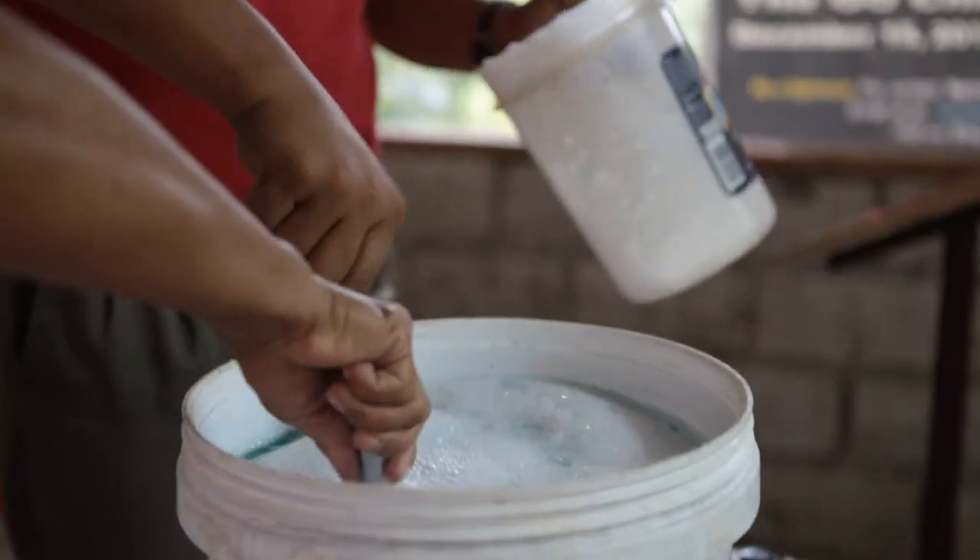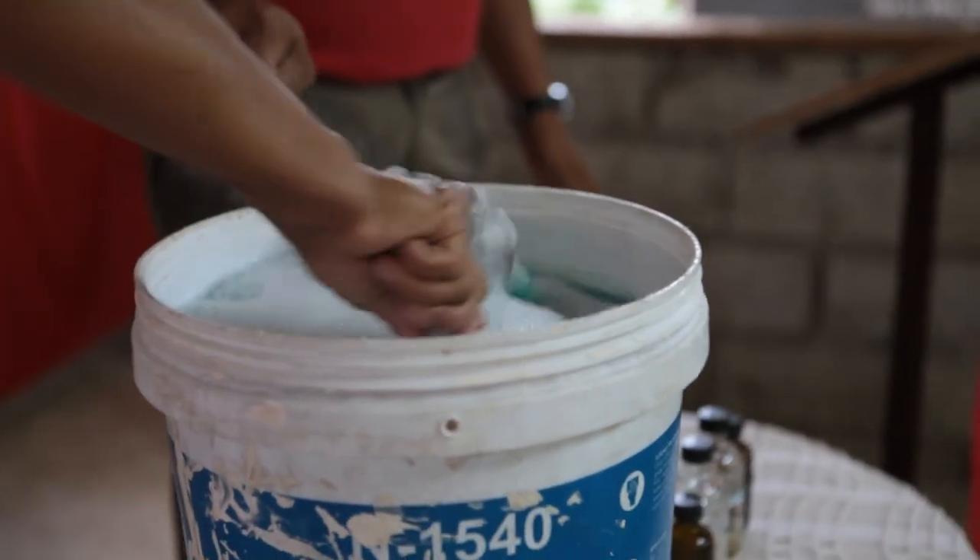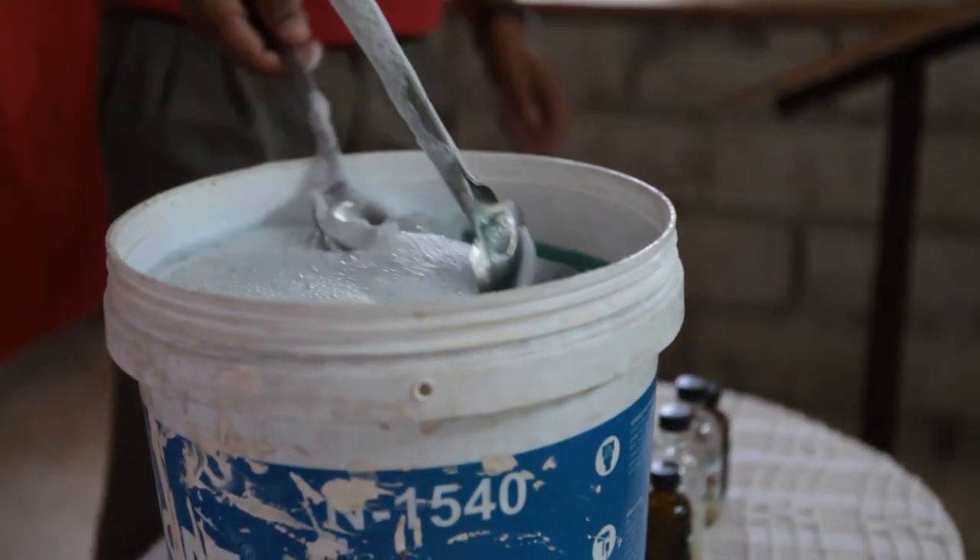Because if we mix it clockwise and then counterclockwise, the bubbles will become bigger and bigger. To avoid this, we need to stick to one direction — if counterclockwise, keep it counterclockwise; if clockwise, keep it clockwise.